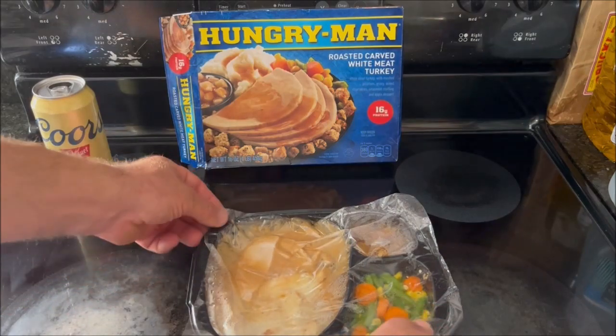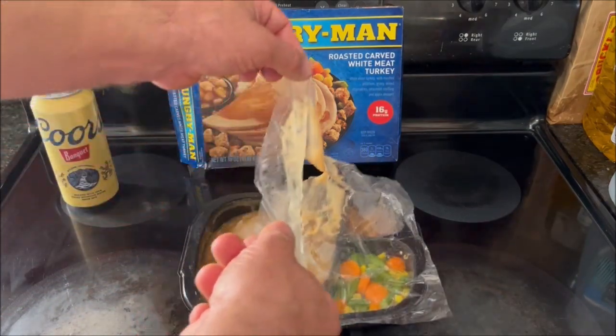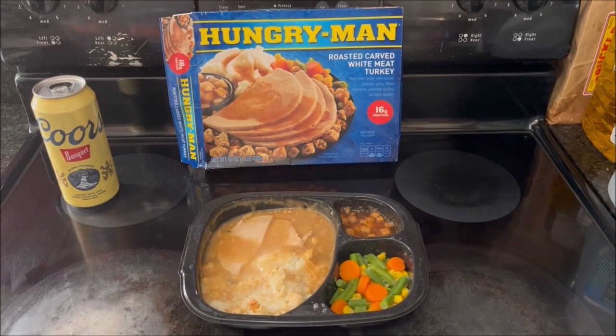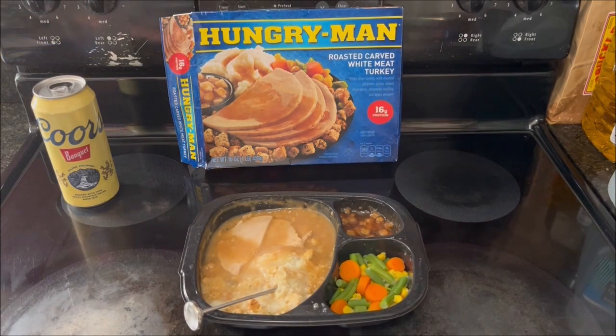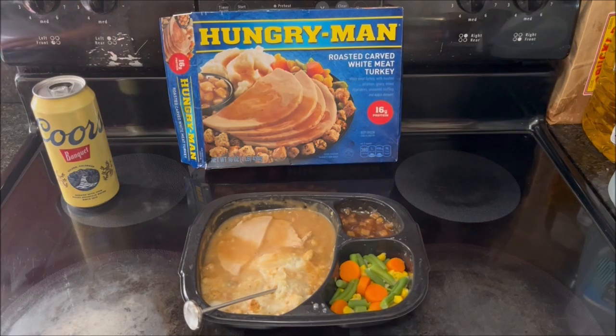This is really hot. The tray wants to kind of fold in on itself. I'll go ahead and remove the cover — that is hot, with steam coming off of it. Unlike last time, I'm actually going to use the temperature probe because the directions say to make sure it reaches 165 degrees. I'm putting the temperature probe in the mashed potatoes — it's already past 175 and holding at about 182 degrees. So I'm going to give this more than a minute to cool, as the directions say.